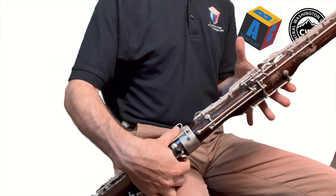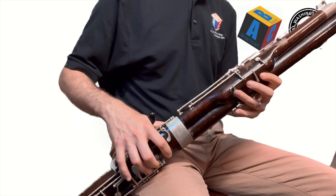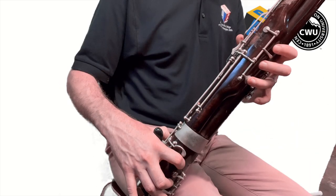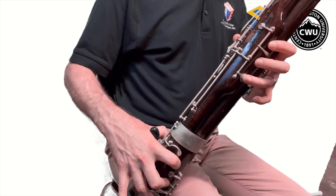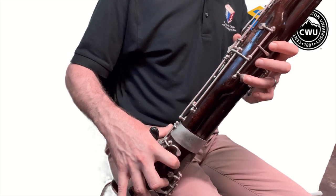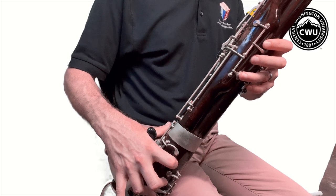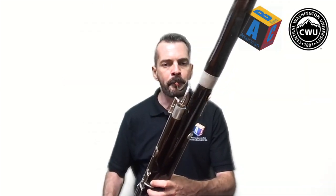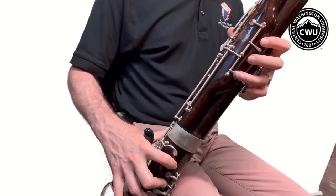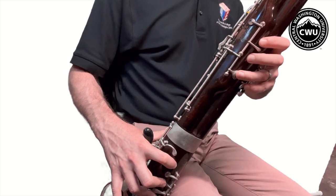Okay so let's give it a go. All right, how'd you do? Great job! I will see you right back here for our next and our final lesson.